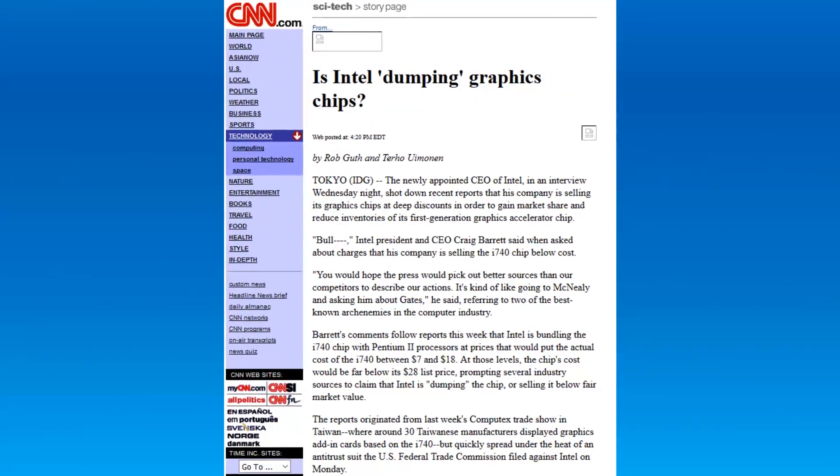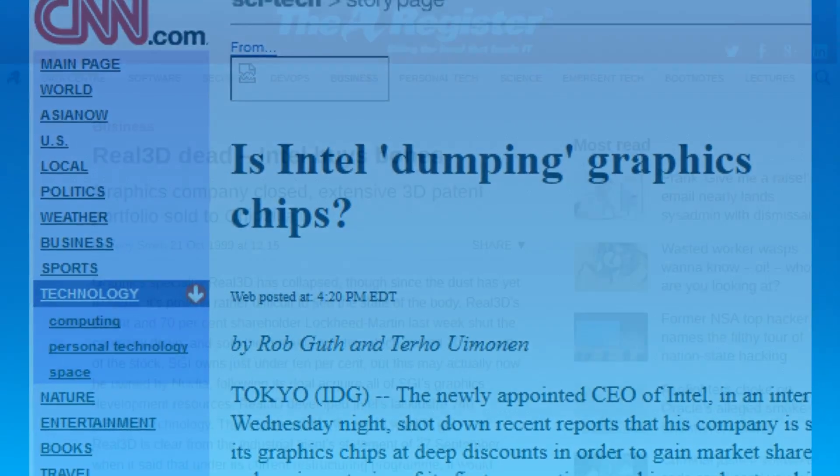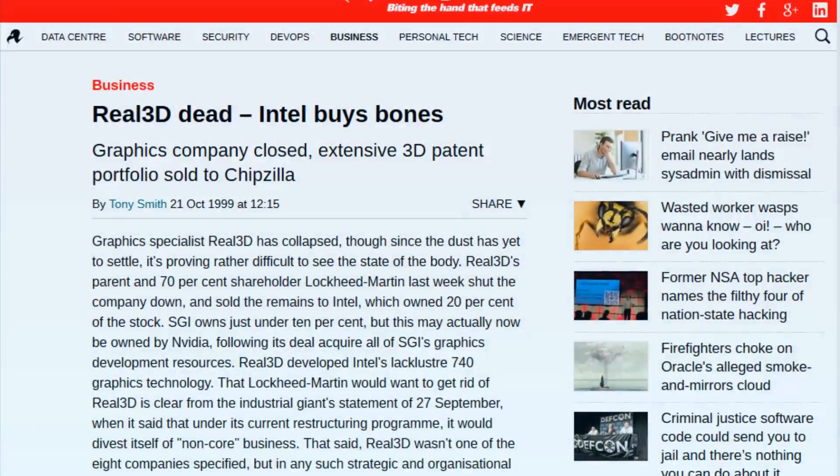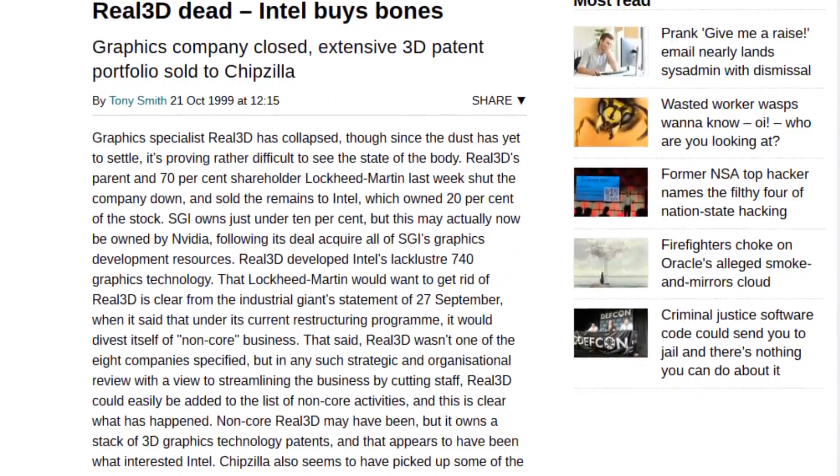It wasn't long till Intel withdrew the card in August of 1999, only 18 months after release. Lockheed closed down Real 3D in the coming months, with a few staff relocating to small contracts within Intel, and many more turning to fellow graphics competitor ATI for jobs.